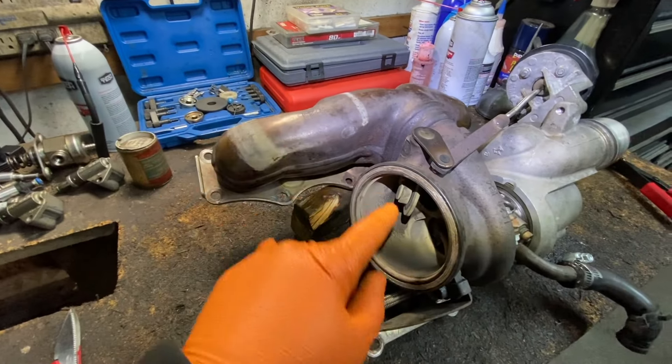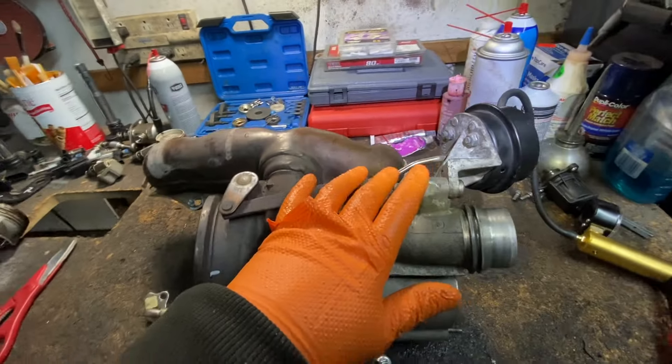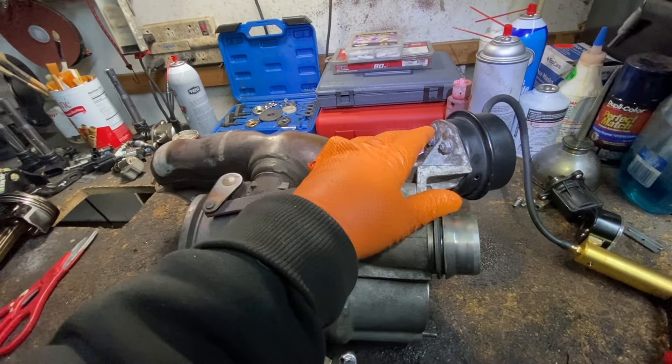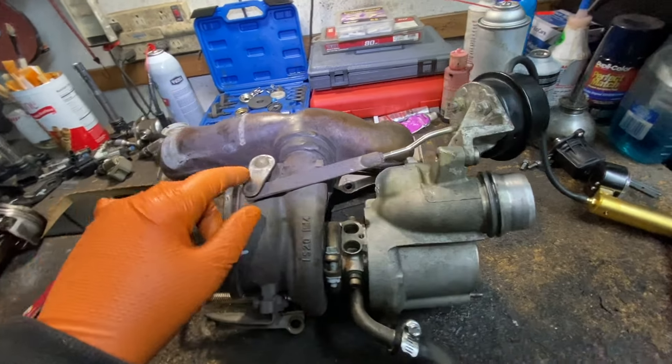The only way to replace this — because it's all welded in — is to replace the whole turbo. So I'm going to show you how to fix and replace this flapper. Now, this happens to be a pneumatic vacuum wastegate. They have electronic ones too, but it still operates a mechanical flap.